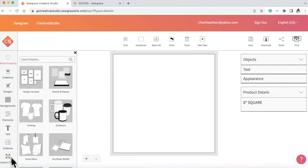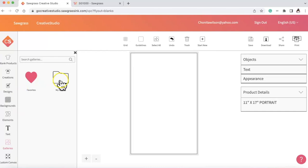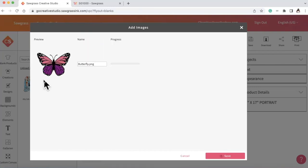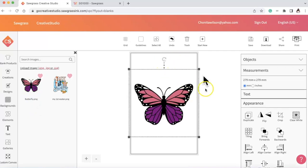I am inside Sawgrass Creative Studio and I'm going to scroll down to 11 by 17, because that's the paper size I'm using for this project. I'm going to go to my images and upload my image from my computer into Sawgrass Creative Studio. I selected the butterfly PNG image available on the Do Dream On Etsy page — it was provided with this video. I select Save and it uploads into my Sawgrass Creative Studio.